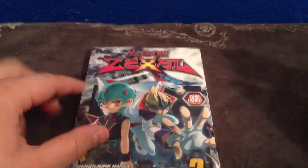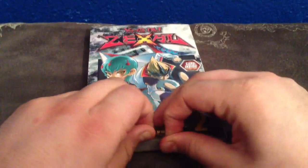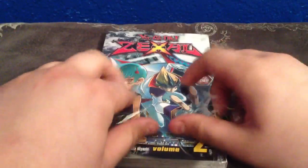This does have a card inside, which is Black Ship of Corn. So I'm going to open this up for you guys today. For people who have wanted to know where you can get these, Walmart and places like that don't tend to carry these.